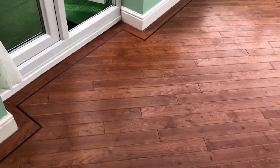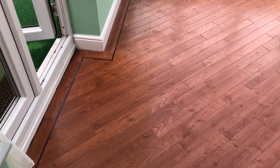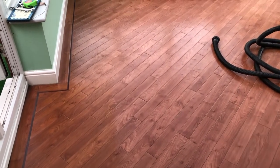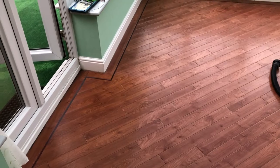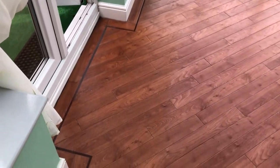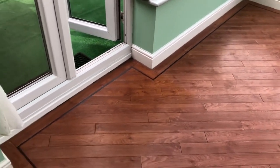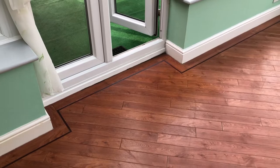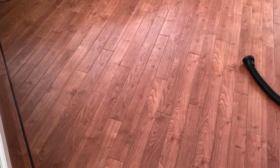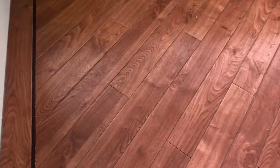What we also have is discoloration from where matting has been laid on the floor. A quick tip, folks — if you do have Karndean, never ever put rubber matting on Karndean or Amtico, because this is exactly what happens. It's called off-gassing, and it's a chemical reaction between the rubber and the plastic, and it's there for life.